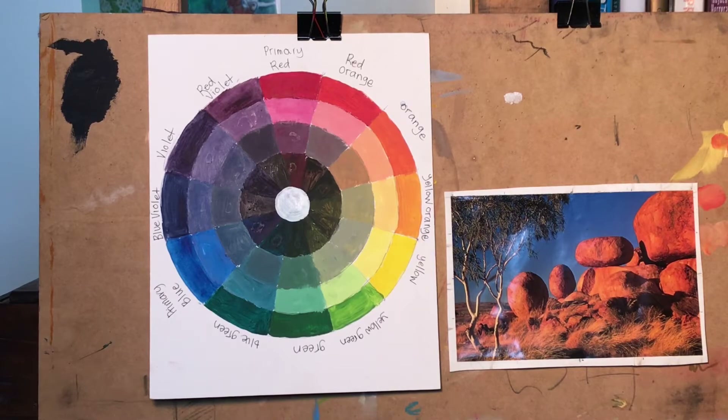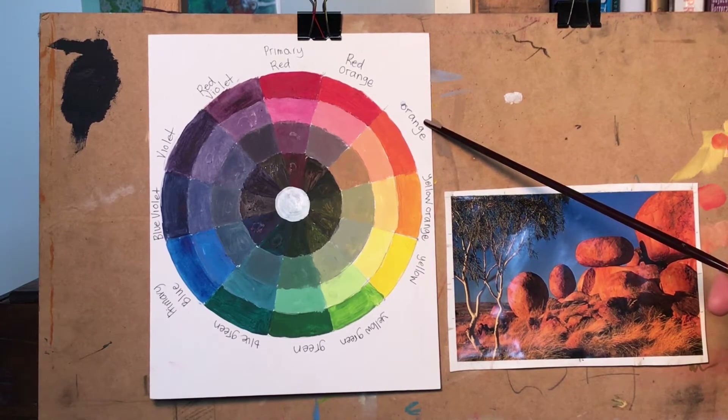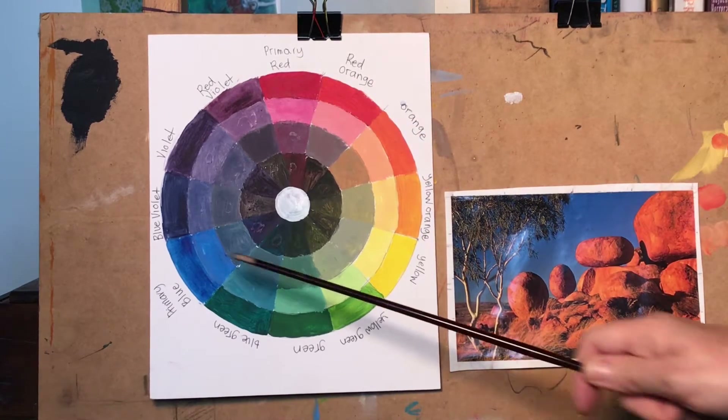At the end of this lesson I will give you an additional exercise — mixing a complementary color chart. You don't have to do it, but if you really enjoy mixing colors and find it relaxing, go ahead. Have a look at the color wheel you created in week one — your primary red, primary yellow, primary blue.